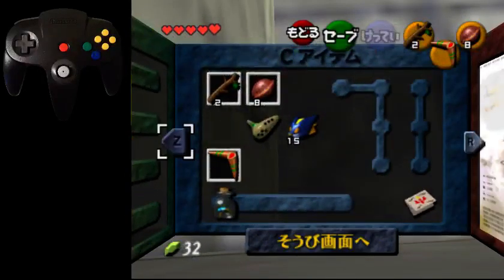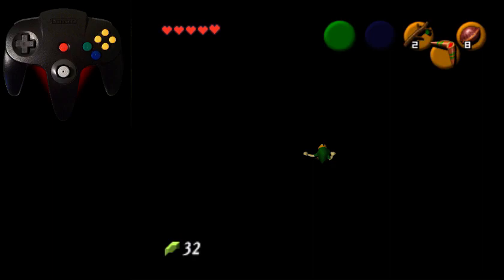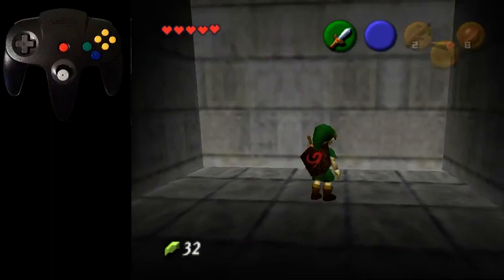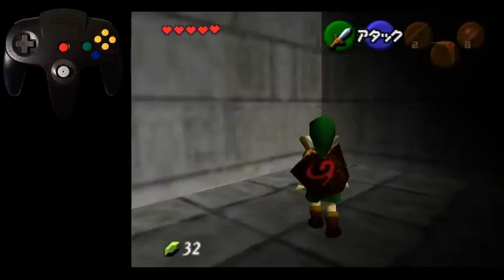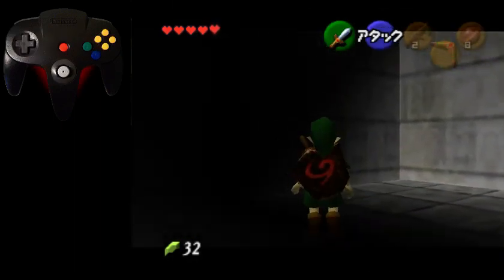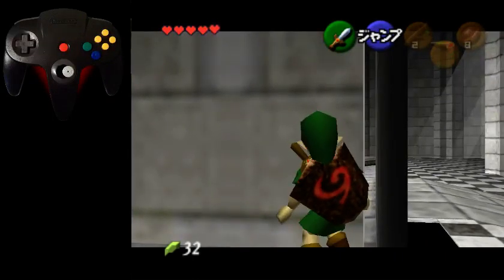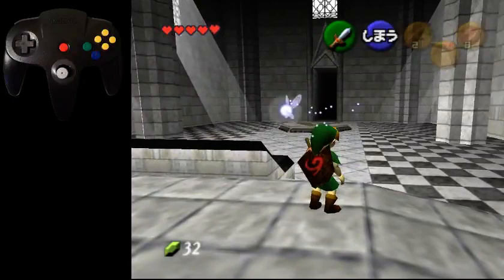That's pretty much the only difference between swordless and sword dot skip — the inputs are just different. I also want to show reverse dot skip, which is really useful when practicing on console. Target this wall, do a side hop right, side roll and untarget, retarget, and do the exact same thing again. Then hold right and side hop, and after you side hop just mash B and you'll clip right through. That's significantly easier than doing it from the side.